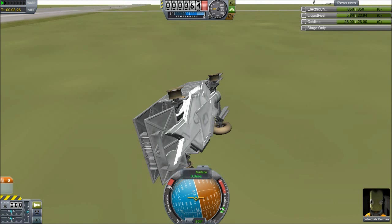Anyhow, that was the Jeb Auto Model A. Check it out. Thanks for watching. See you in space.